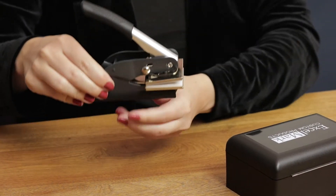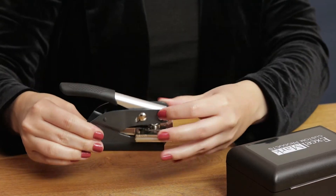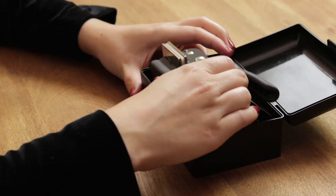To store your embosser back in the box, hold the handle down and move the locking switch up to keep the embosser in a closed position.